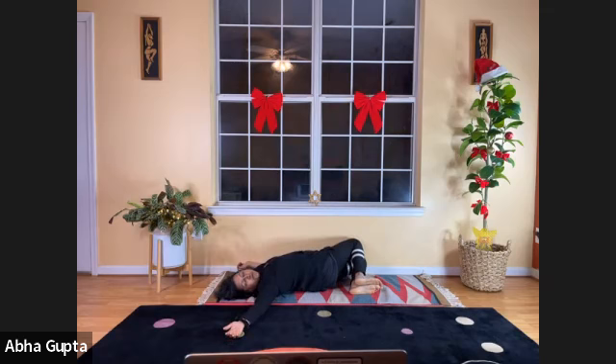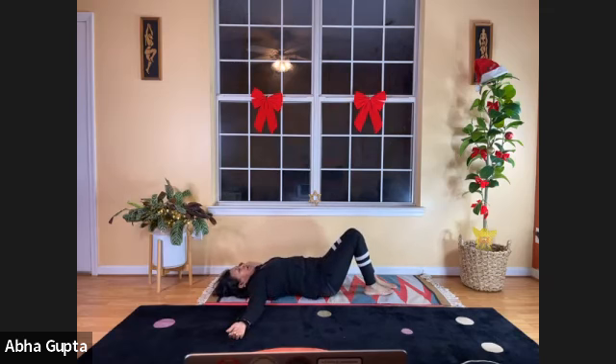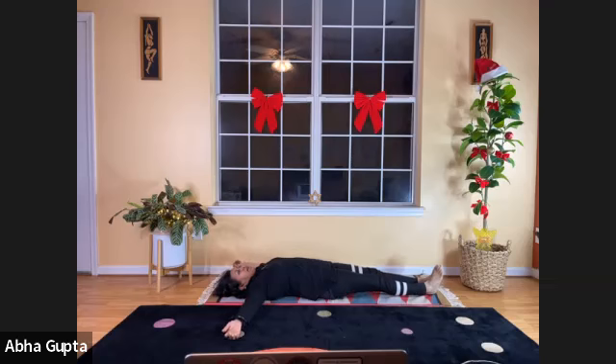Slowly relax and straighten your legs, but keep your arms stretched. Let's do the angel pose — we haven't done this in a while. An angel pose, for the holiday season.